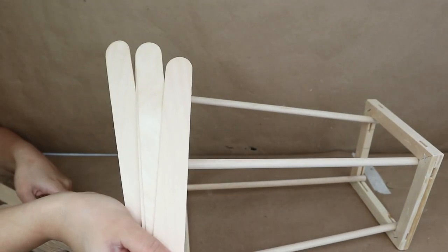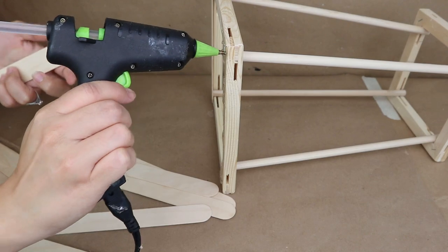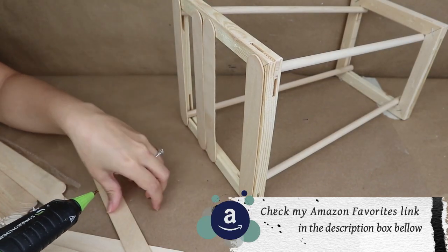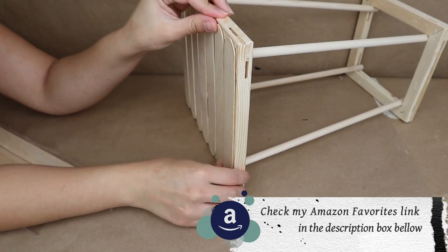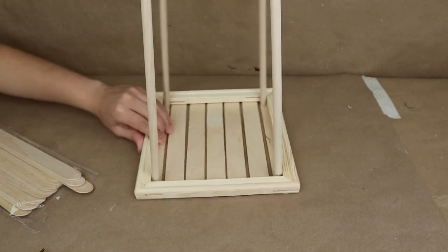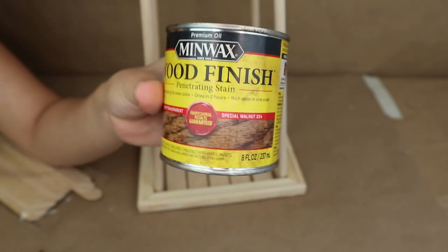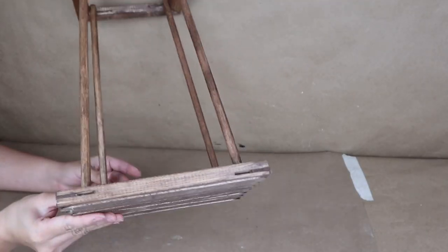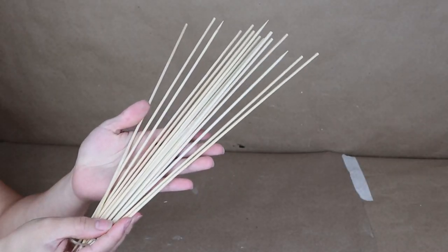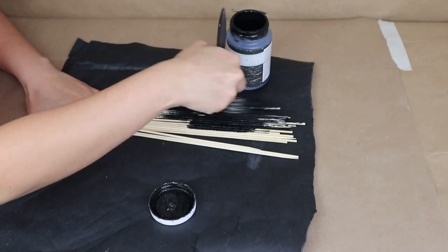Once I stick all of these dowels, this is how my lantern looks for the moment. I decided to make a vase for this lantern, and for that I decided to use Jumbo popsicle sticks from Walmart — I'm going to start sticking them on the bottom part of my lantern with hot glue. Now it's time to add color — I'm going to be using this wood finish stain in special walnut color. I'm going to paint this outside and let it dry for a couple hours. Once it's completely dry, I love the color it has.